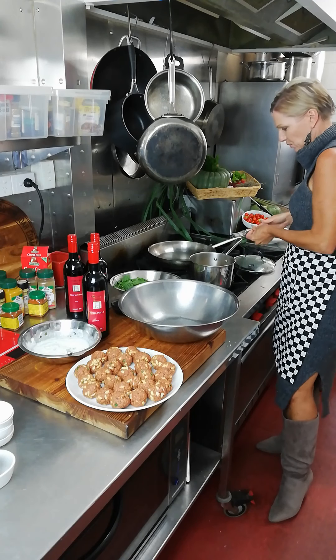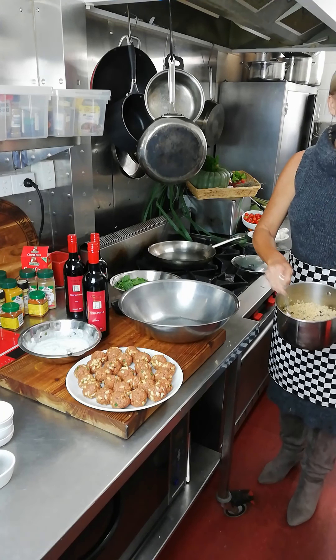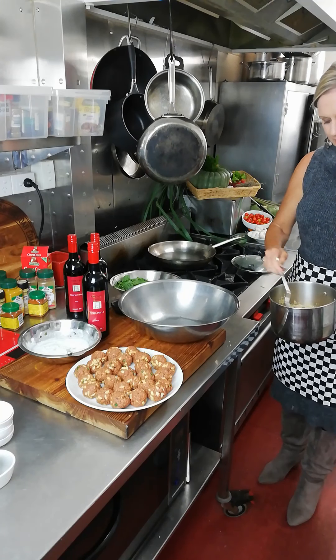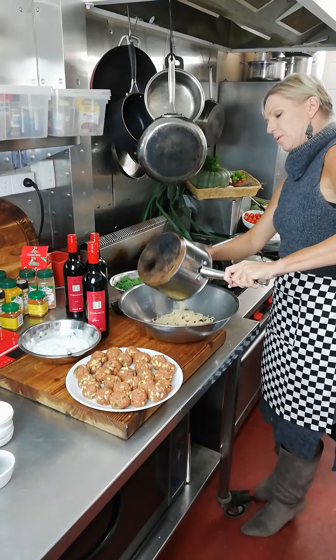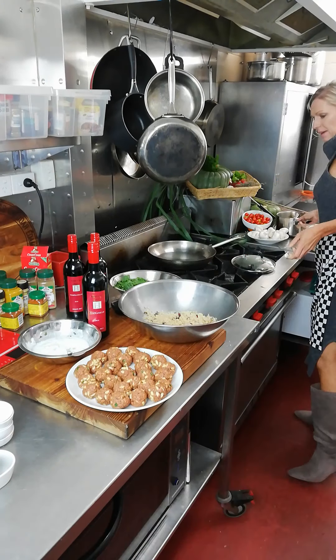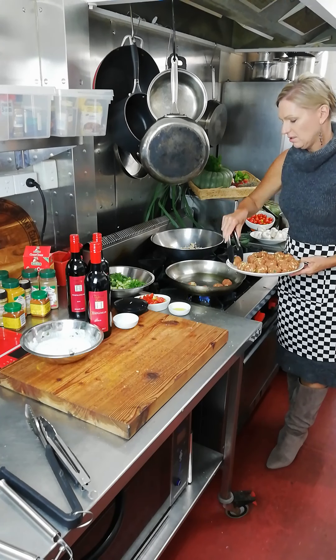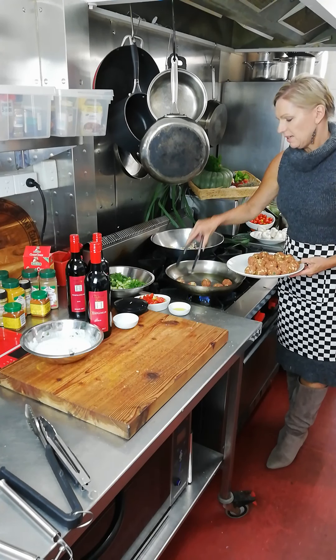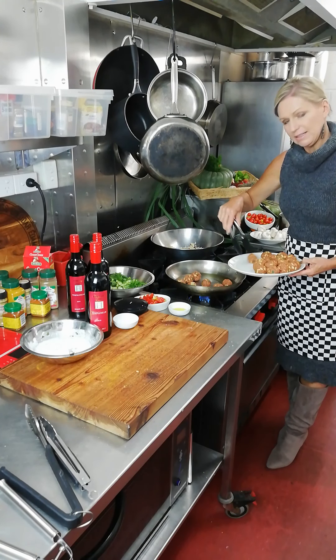The couscous is all good here — it's nice and fluffed, it fluffs up from the heat of the pot. So that's beautiful now. I'm just going to put that into a bowl and then pop in some lovely fresh vegetables to make it more like a couscous salad. Meanwhile we'll fry up the koftas — we want them hot when they first go in, then we'll turn the heat down so they can cook through nicely and evenly.